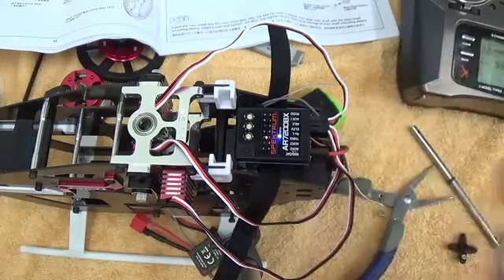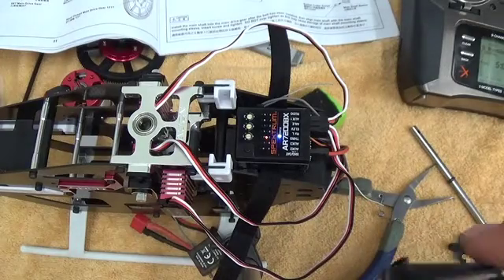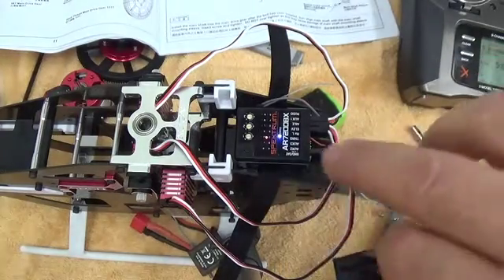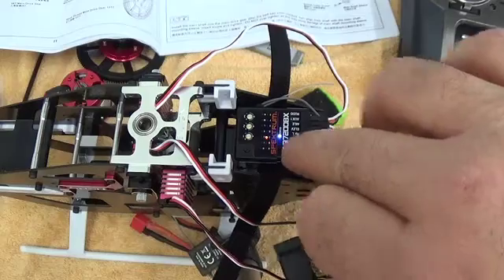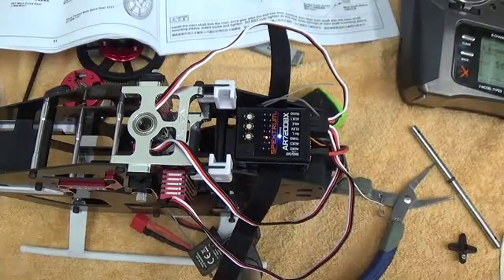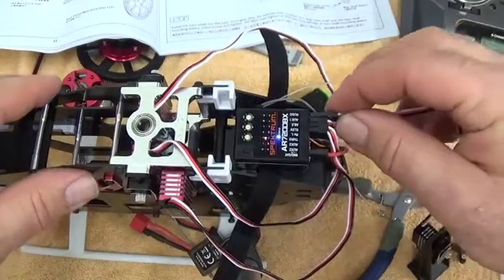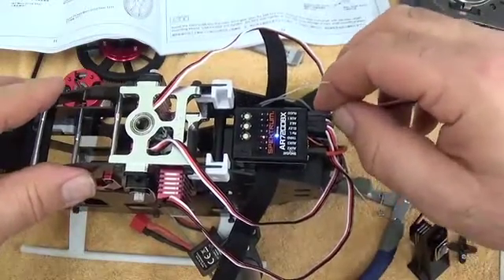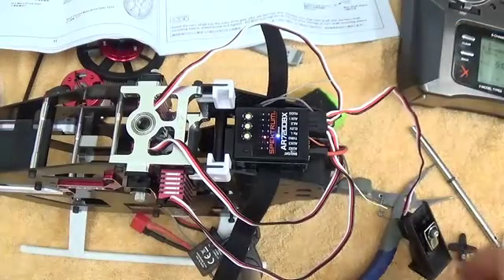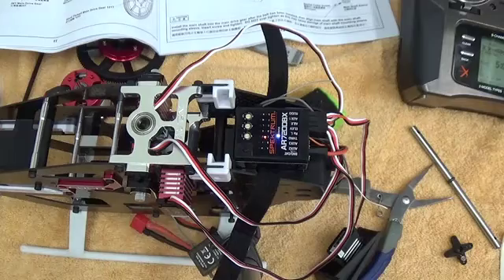Other servos on the market are 760 microseconds. You don't want to plug the tail servo in until after you set this frequency. With C set correctly, I can actually plug the tail servo in now and not have to worry about causing any damage. If you're using other servos, it's up to you to decide which frequency you need.